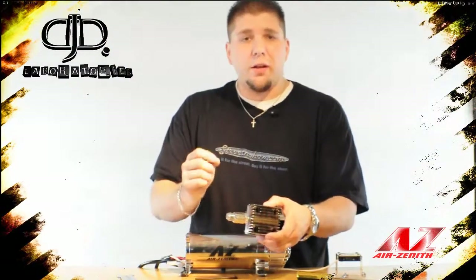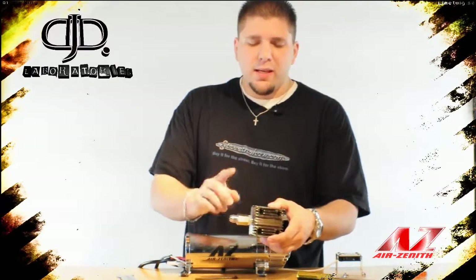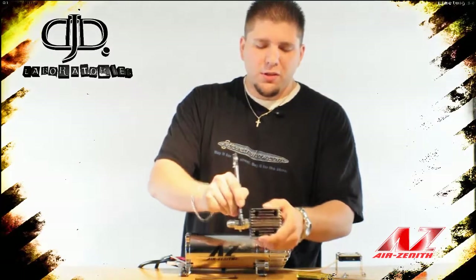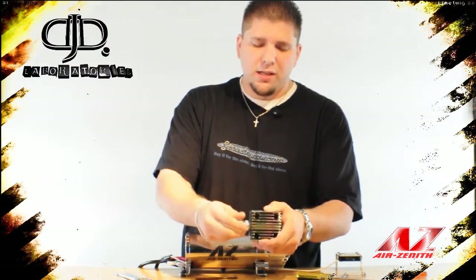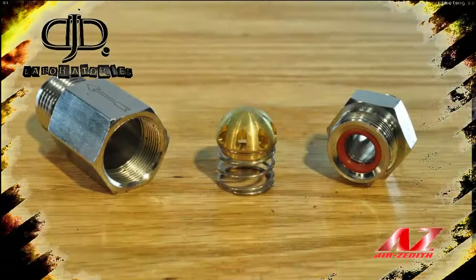The check valve is now located on the head of the compressor. This is unique in that it speeds up the compressor's performance, and it is also a 100% Air Zenith-designed part. Using the included wrench, you can take apart the check valve and clean it, so you never have to worry about a sticky or stuck check valve ever again. The check valve comes apart in three parts: the brass check with a stainless spring, the valve body, and a rubber seat for the valve.